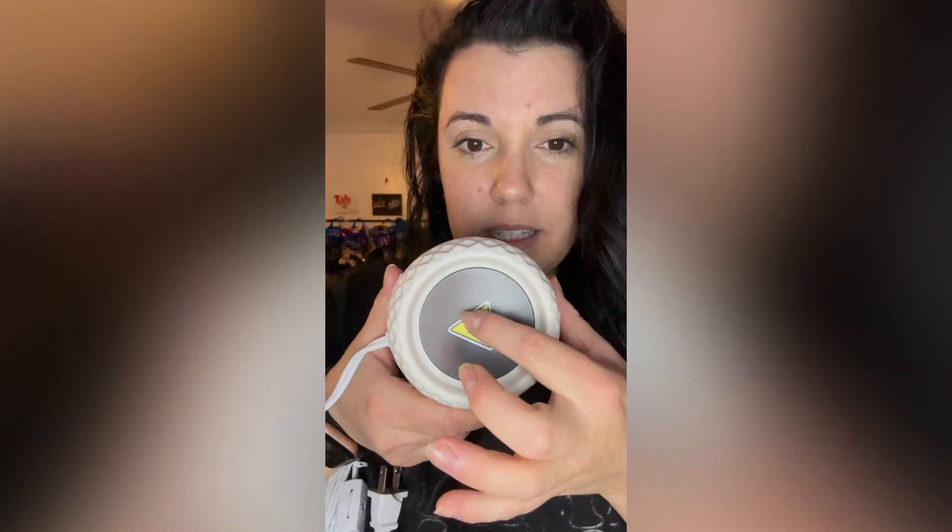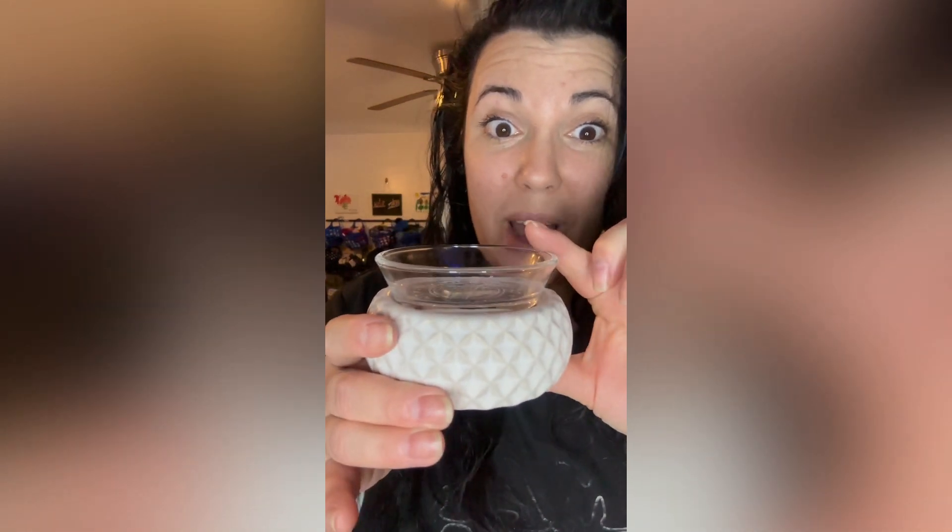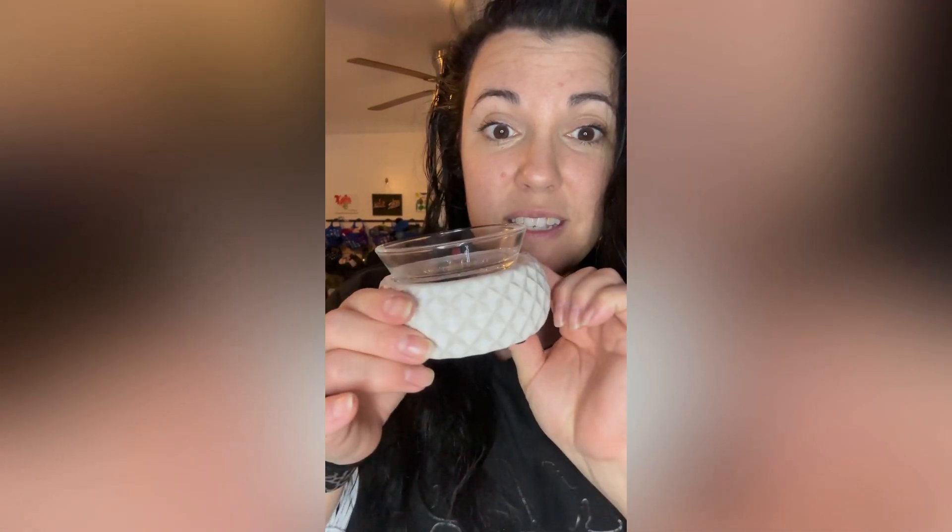We have a warmer that we used to carry, which I have here, and it's going to be similar to the warmer that comes out on the release date of May 8th. This one is called Simply Diamond — it's an element warmer. You can see it plugs in, and the dish goes right on top to warm the wax.